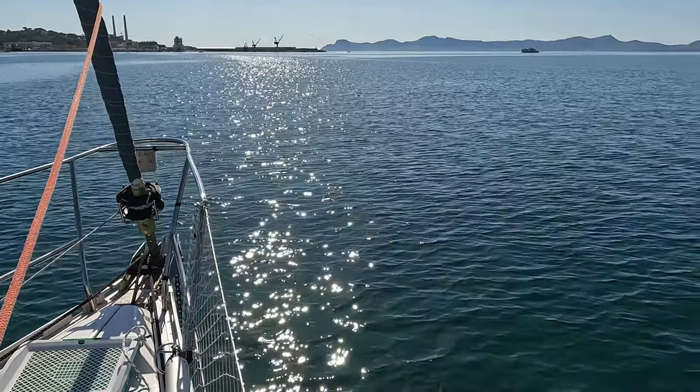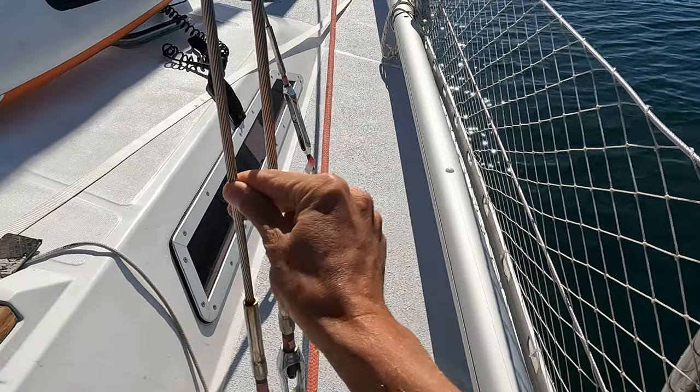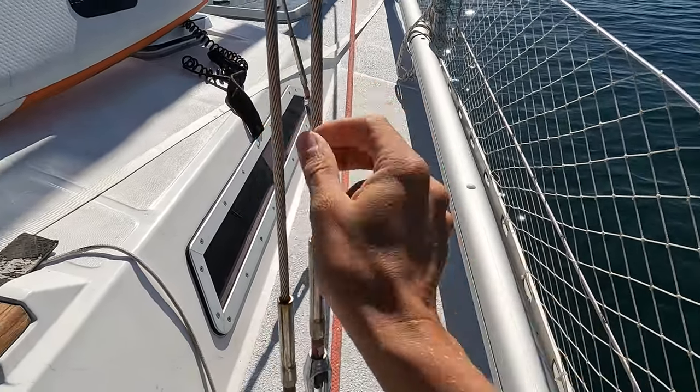The first job is to loosen off all of the standing rigging so it's only just hand tight — or even less than hand tight. We're at a really flat calm anchorage today so it's safe to do that. Once they're all hand tight, it's basically impossible to tell how vertical the mast is just by looking at it, so there's a handy way to figure it out through the power of geometry.